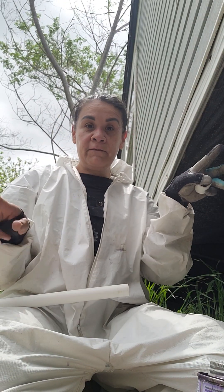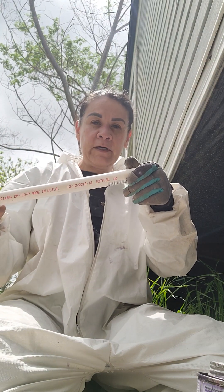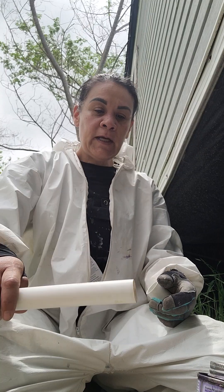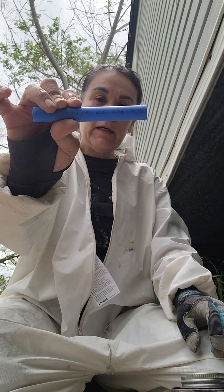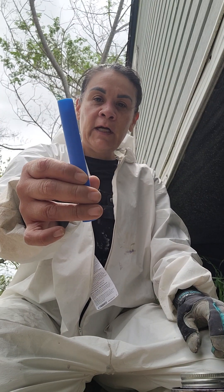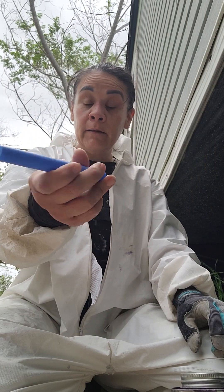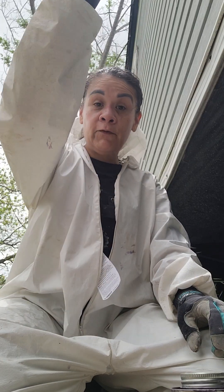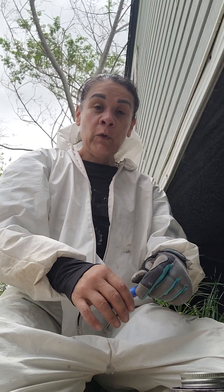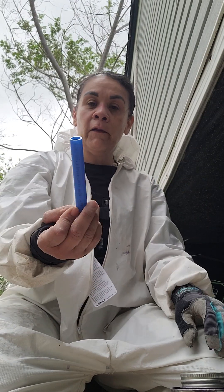And you should be good to go if there are no other breaks in the line. That's a quick how-to on PVC. Now if you're doing PEX line, like a water line in the bathroom, PEX comes in three different colors: white, red, and blue. Typically red goes to hot and blue goes to cold.